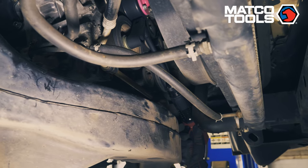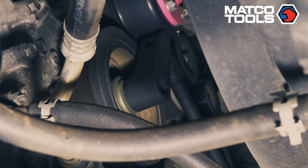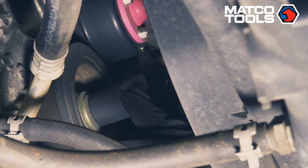Just broke a Toyota crank bolt loose that's torqued to about 185 foot-pounds — to be able to get into a tight spot like that, not have to take the radiator out, not have to take the fan out, and break the crank bolt loose. It's a pretty cool tool.